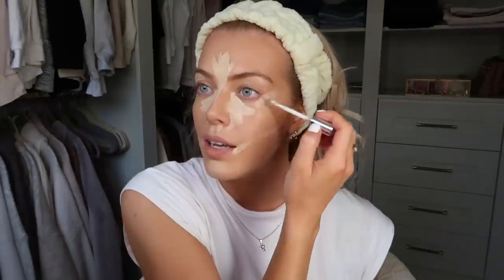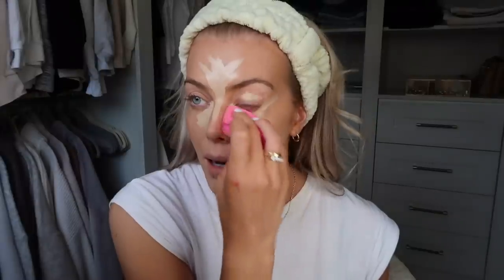Sticking with the Dior Backstage range, I'm using their concealer in 1W because I like my concealer to both brighten and conceal. I'm very generous with it — I basically use it to conceal, brighten, and cream contour. I apply it at the corners of the eyes to lift and give a cat-eye look, in the center for brightness and coverage, down the nose, under the eyes, at the corners of the lips to lift them, and on the chin for highlight. I always use a damp beauty blender to blend it in. I've been wearing this concealer every single day since I got it — I'm obsessed. It gives great coverage without being cakey.